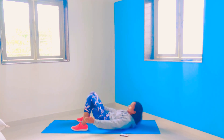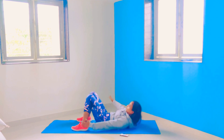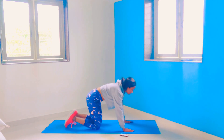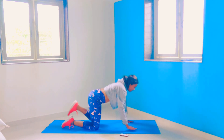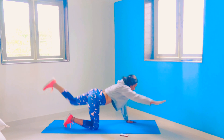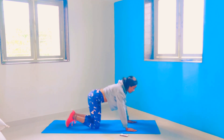Now again we will be doing heel touch — this time 10 repetitions. After completing heel touch, we are going back to the bending hand and leg extension. We are going to do 10 repetitions of that exercise as well.